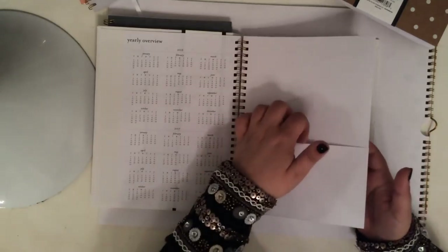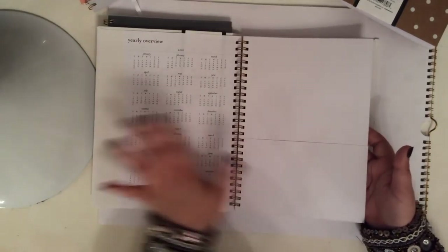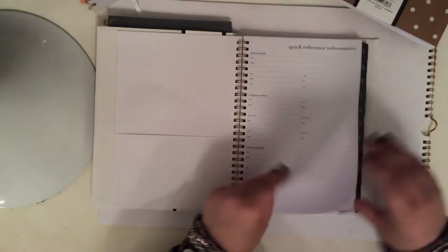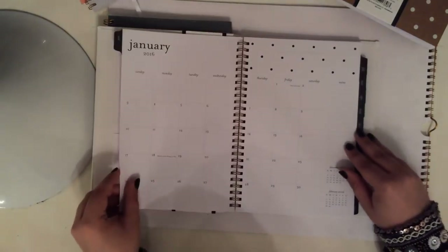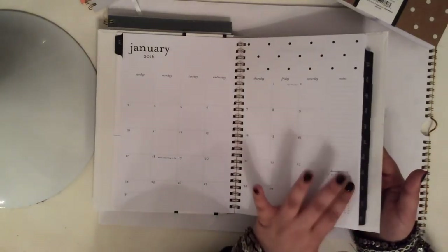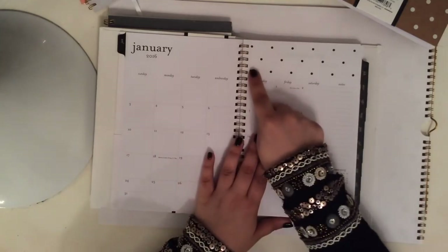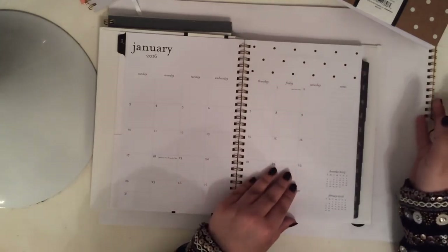It does have this pocket in the front, just plain white. I really like that — yearly overview, quick reference information, and then it goes straight into the months. The black laminated tabs, January — the squares, the notes, pretty standard Sugar Paper, got the polka dots on top.